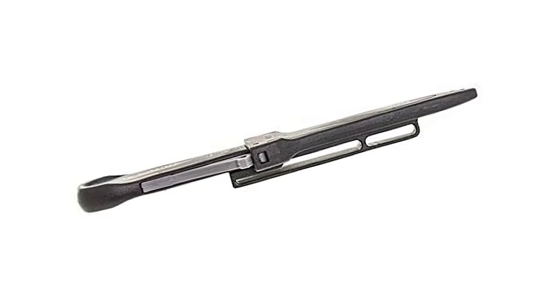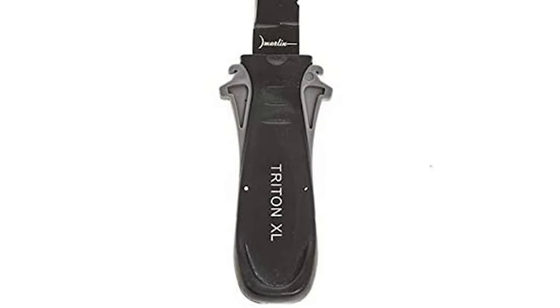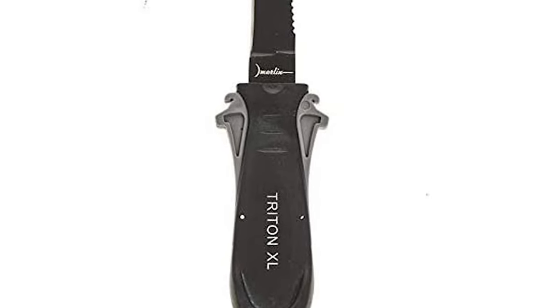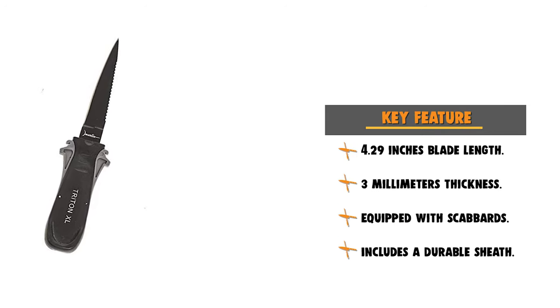The knife is securely fastened in a sheath and can be easily removed with one hand. The handle is constructed of durable material and provides a comfortable grip for holding this knife easily. If you're looking for a great knife to collect, carry, or give as a gift, don't pass this one up.